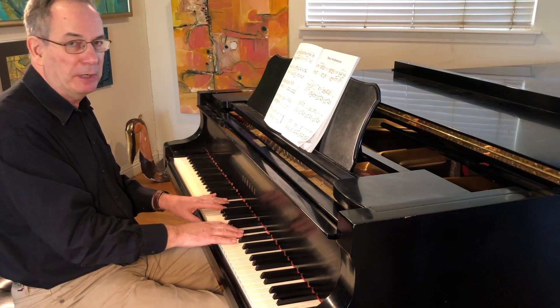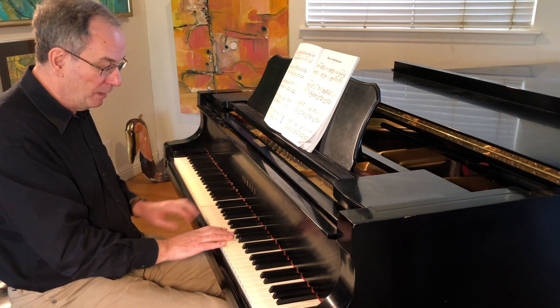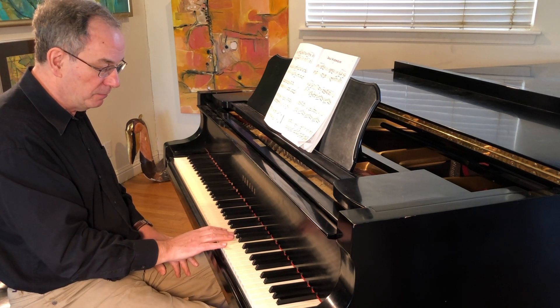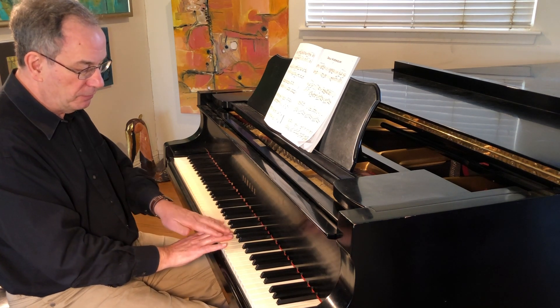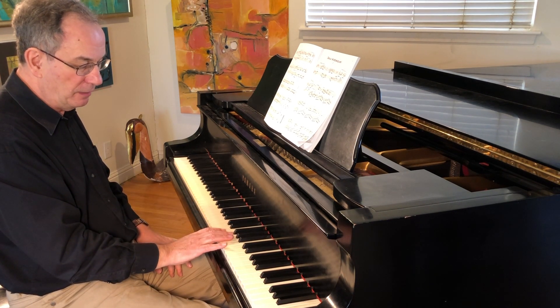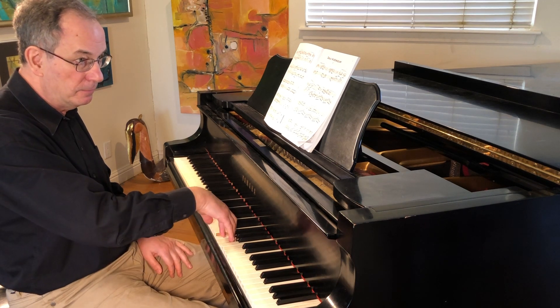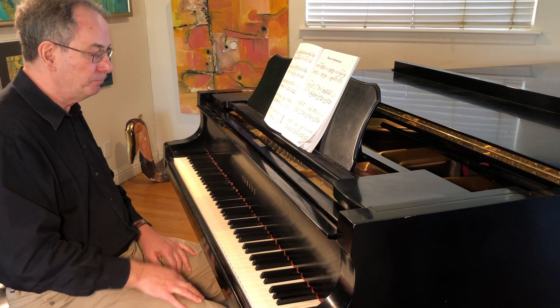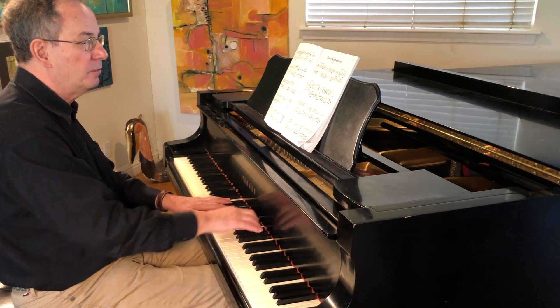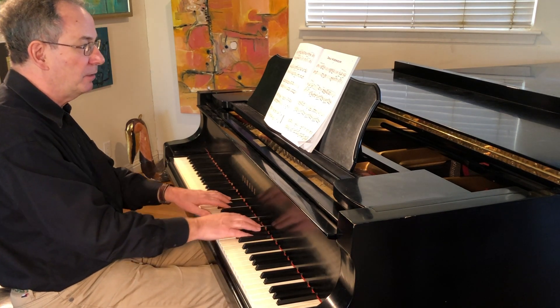This is a very key part of piano technique which everyone needs to know: when you put your fingers on the keys and then lift your arm suddenly, the keys go down. You don't actually have to press them down with your finger. So very often, you can just help the fingers go down simply by raising your arm.